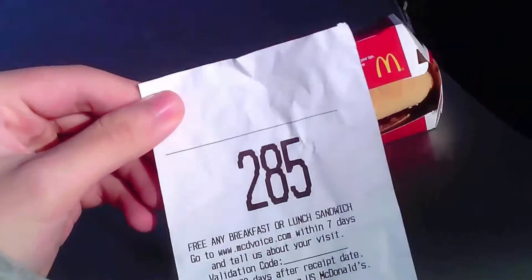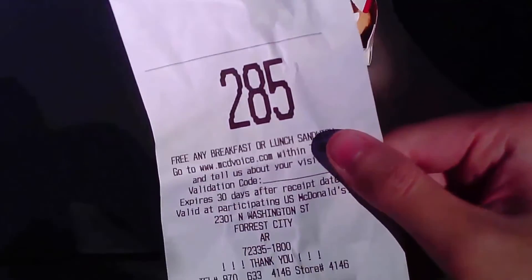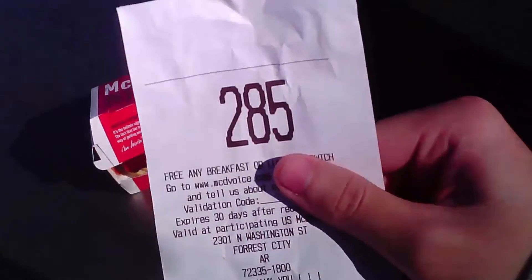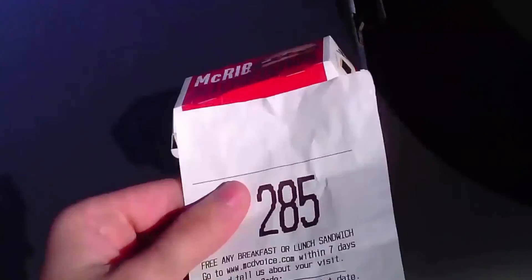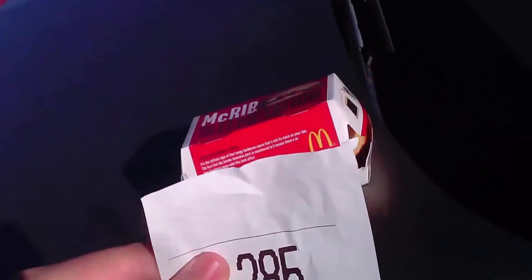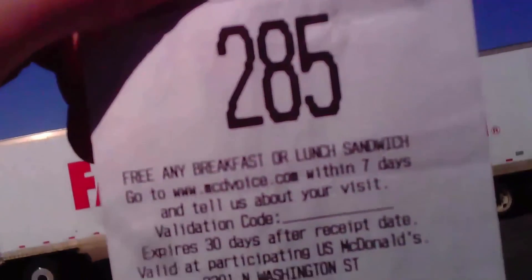I also noticed that when you buy multiple McRibs, they tend to charge you cheaper sometimes. Order 285 — for two McRibs they charged me $4.49, and the third one for $3.49, which is the regular price. So when you're at McDonald's, I suggest you buy multiple ones — at least two — because they'll save you some money.